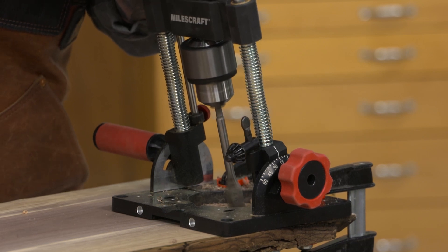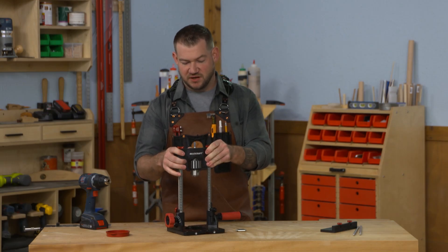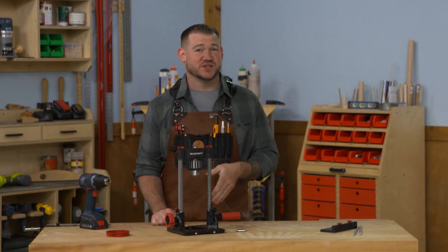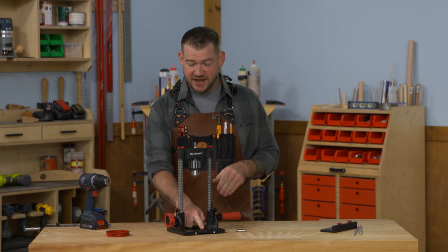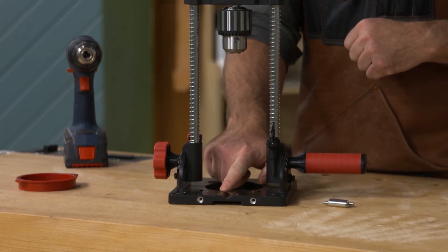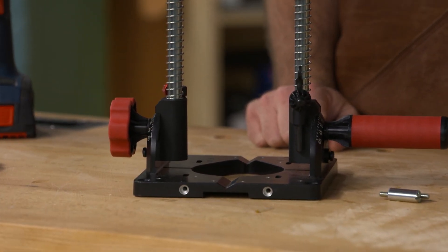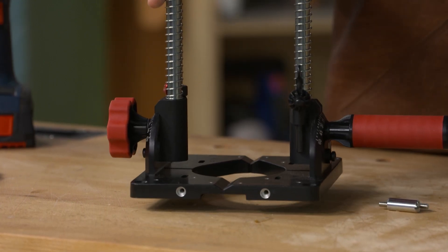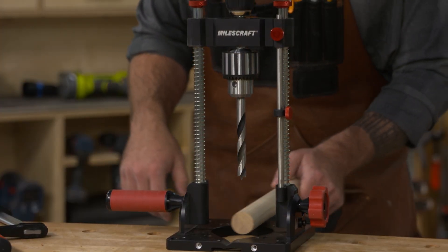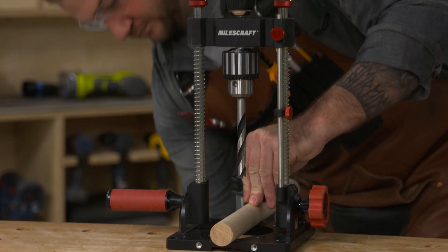One other feature of the Drill Mate Pro that's really nifty and not obvious at first is the V-groove in the base. This V-groove is there to help you drill into round stock. Instead of putting the Drill Mate Pro on top of your stock, you put your stock in the base, clamp it in place, and then drill right into the top of that round stock.